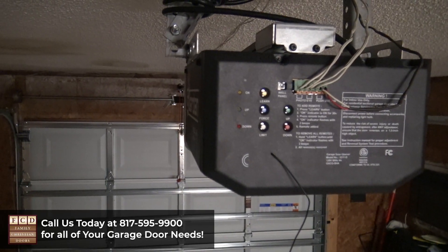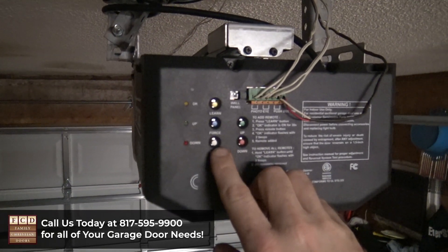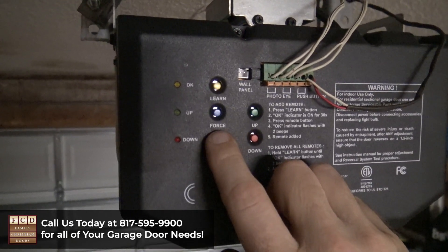Let me show you how to set the travel and force limits for your Guardian overhead garage door opener. You can do this with the door up or down, it doesn't matter. First, you're going to locate the white limit button on the back of your operator and you're going to press it.